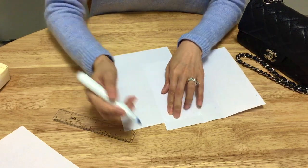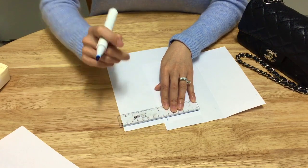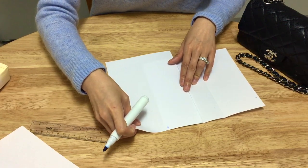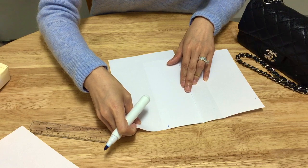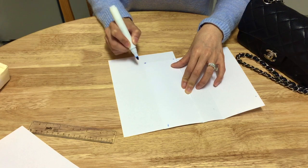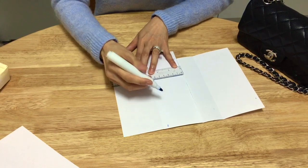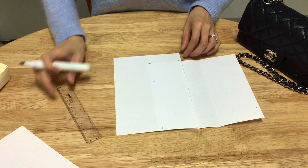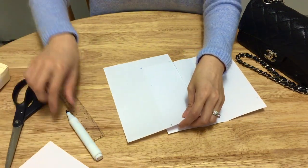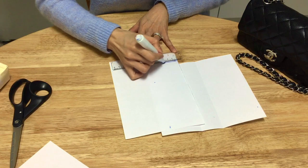Mark it at 6.5 centimeters. If you want to do it freehand, you can also just line up your piece of paper to the edge and mark where it should finish. And basically, this forms the shape of your pocket. Draw a line to give you guidance on where to cut.